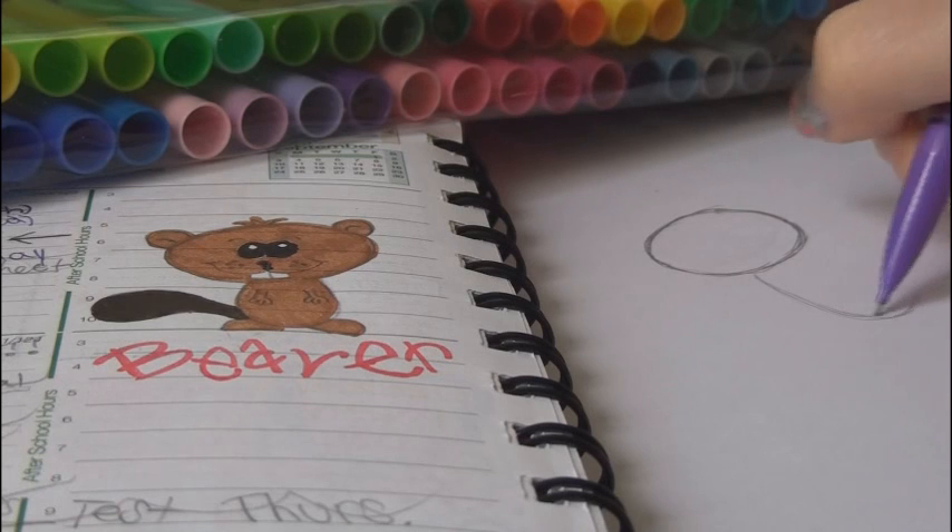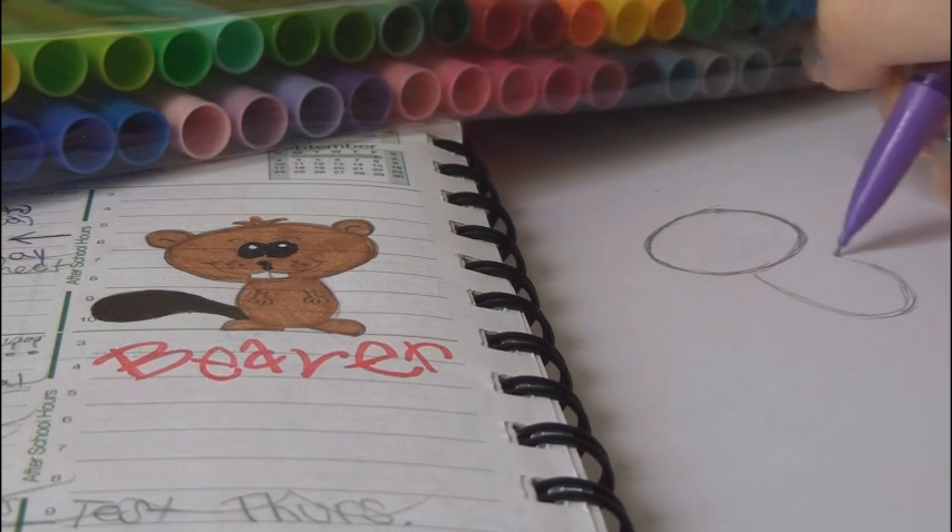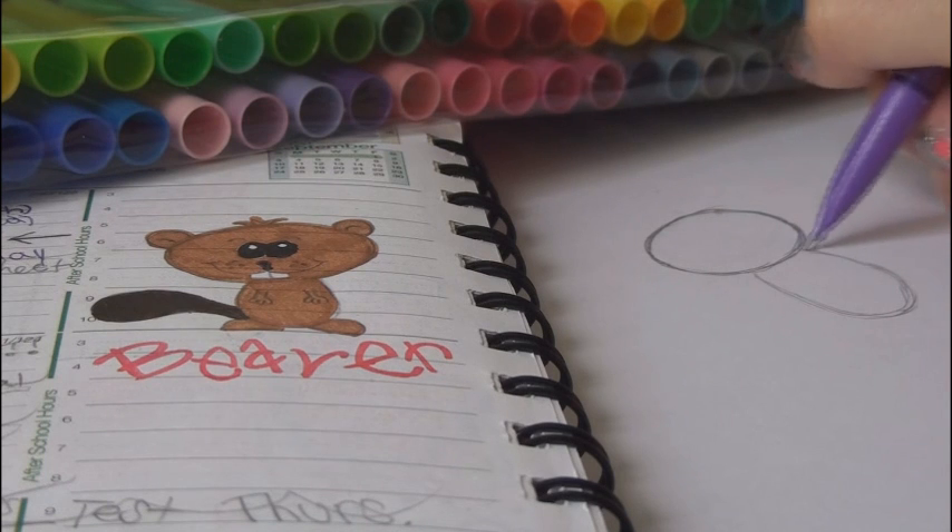Just draw it coming out from the head like this.